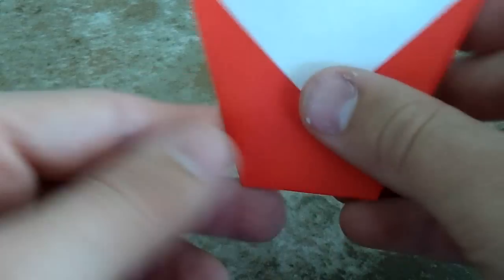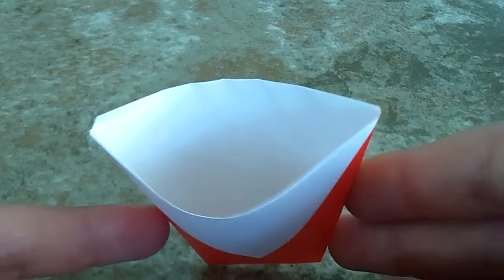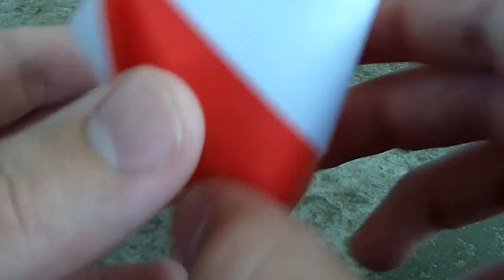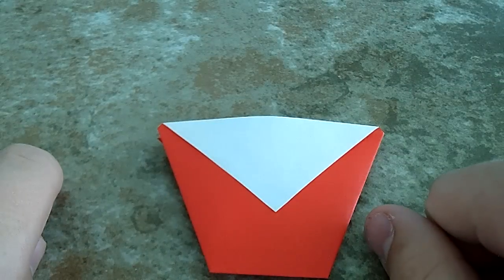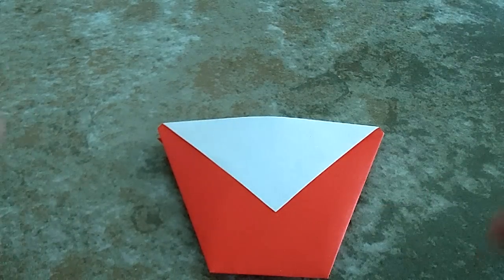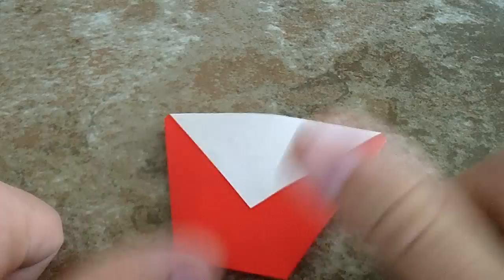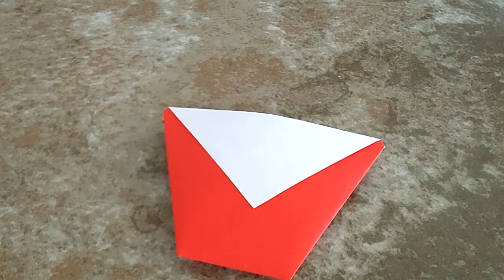I think this is really fun to make. You can use it for whatever you want — you could put a little stand on it and put your pencils in it. Thank you for watching. Comment below whether you want to see more origami or cubing. See you in my next video, guys.